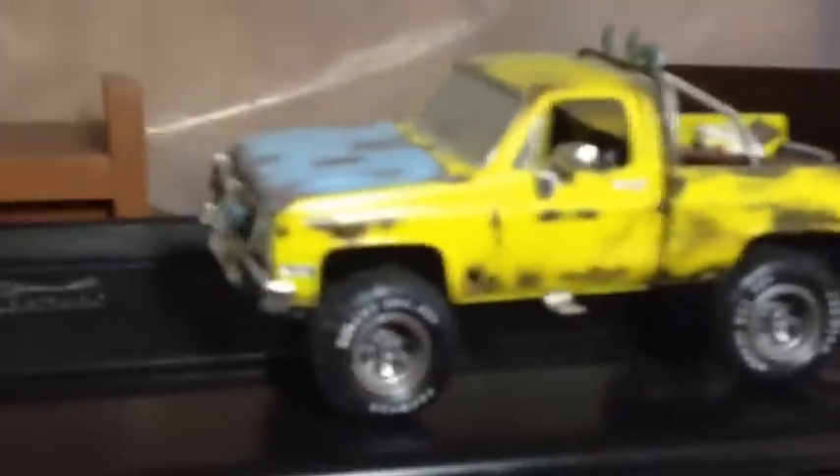I like to do these muscle cars, and I'd like to do a couple of rusty trucks as well. Got another muscle car here, a hot rod, and another old rusted bucket truck that I just got done not too long ago.